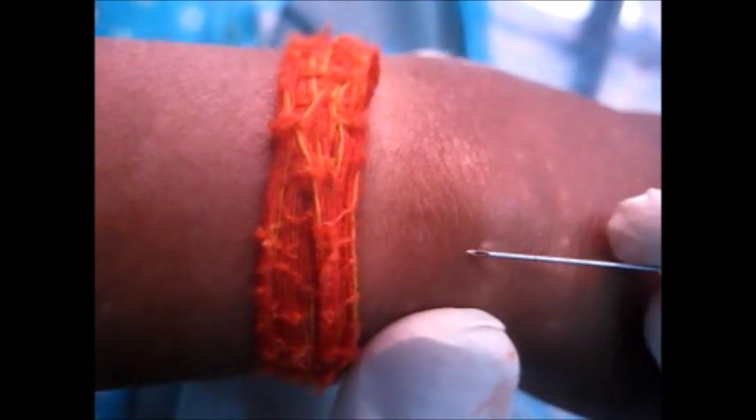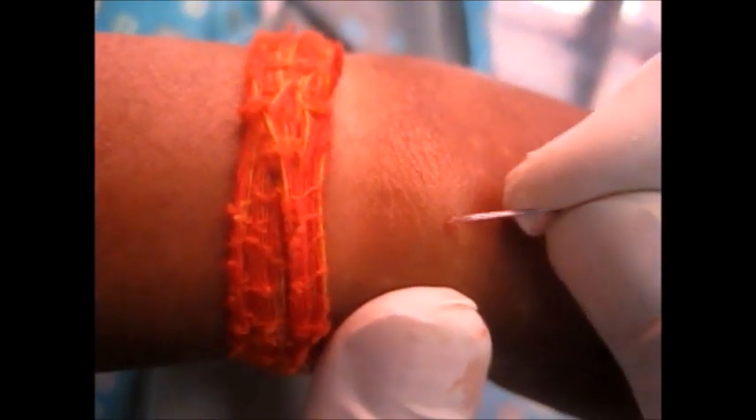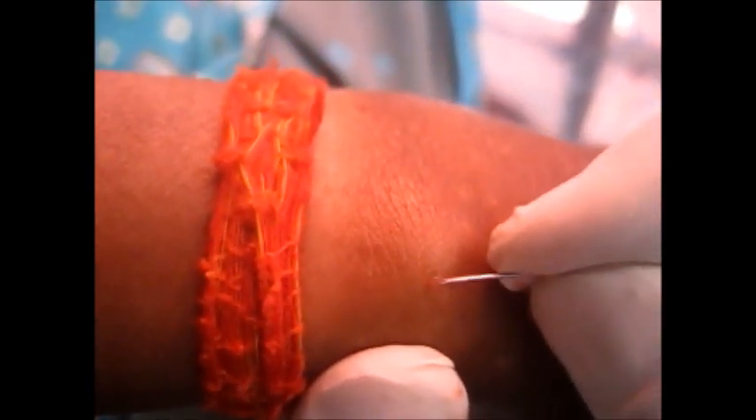In the center of the molluscum contagiosum there is a pit or umbilicus area, so you have to curette that with the help of a needle and remove the HP body from it. Remember, the HP body is highly infective, so you have to remove them very carefully and discard the materials properly.